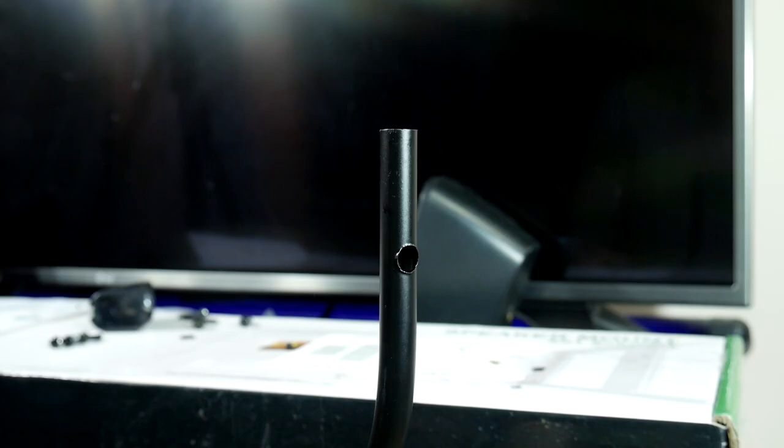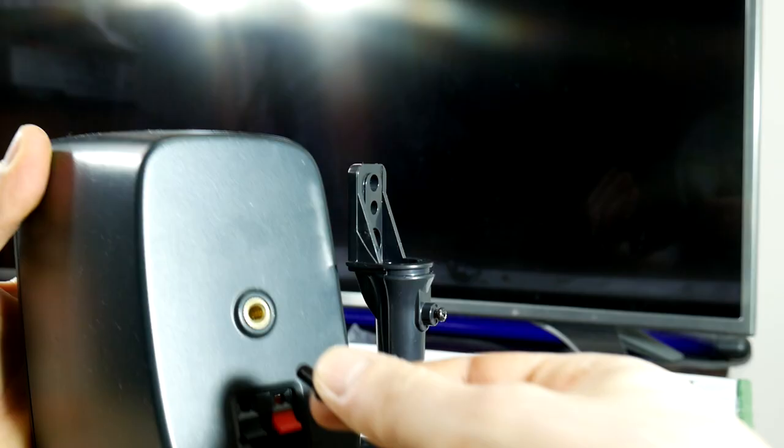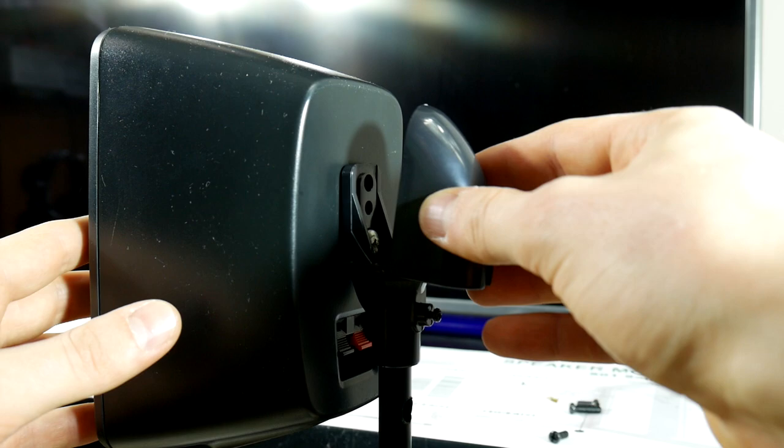Now let's add the plastic bracket to which we'll screw our surround speakers, but don't screw it really hard to not break the plastic construction. It was revealed that screws that came with the stands were too small for my Logitech satellite speakers, so I had to look through my screw collection for some good screws. Now let's screw the surround speaker tightly and add the decorative plastic cap.